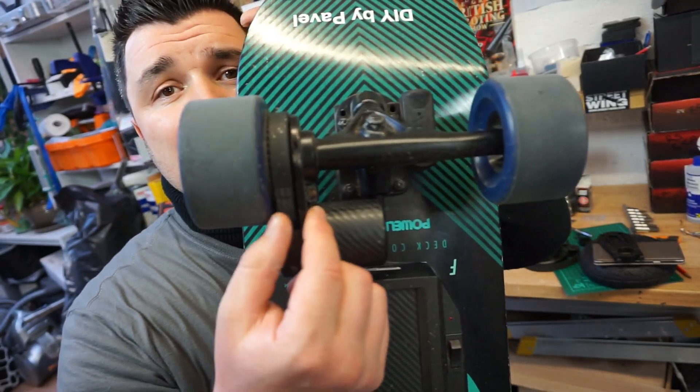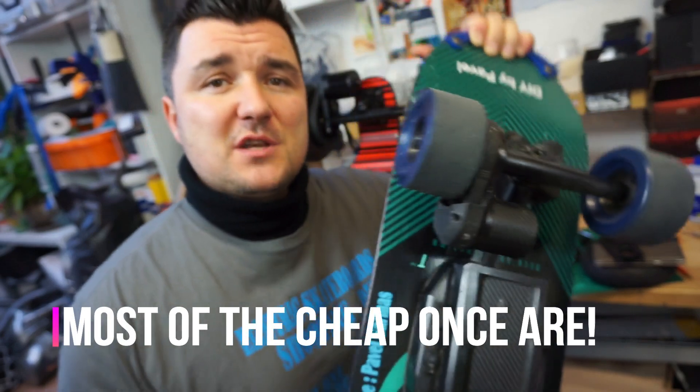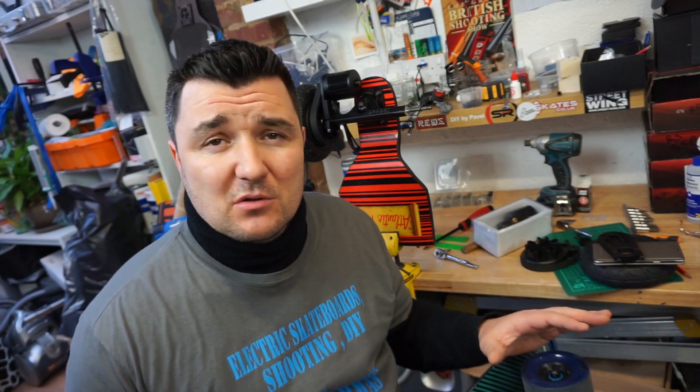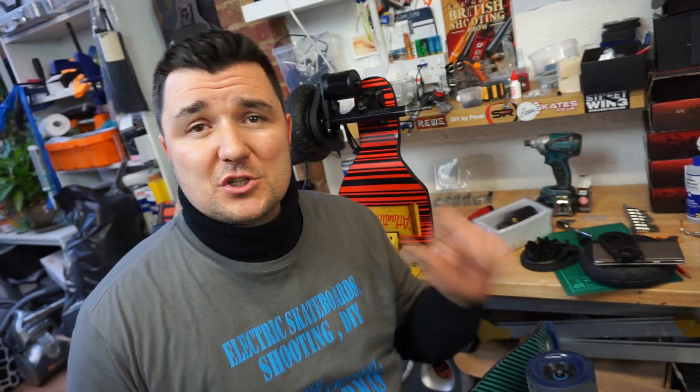This particular motor mount is quite thin. If you're using it for a smaller motor and a smaller board with less power, that's no problem at all. But if you're going off-road with five, six, or seven thousand watts of power, I would recommend going for something more solid.